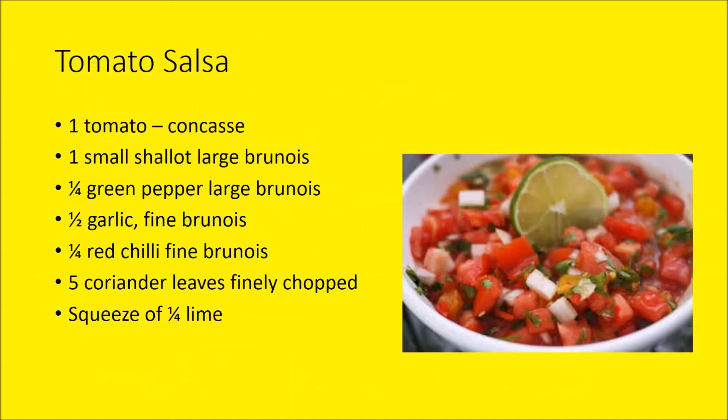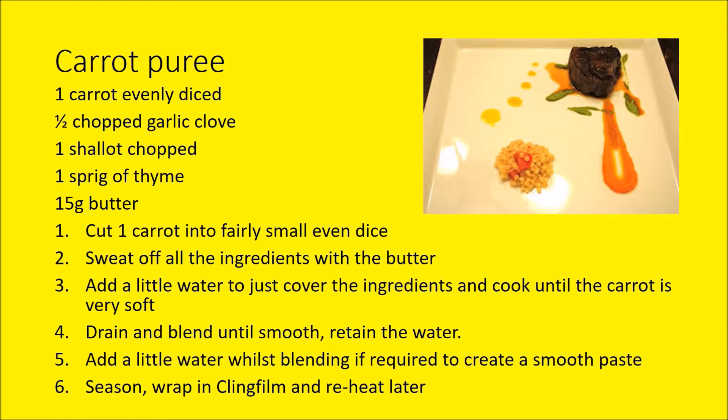For the tomato salsa and tomato concassé: remove the stalk from the tomato, remove the core with a paring knife, and on the opposite side make a cross in the skin. Put the tomato into boiling salted water for about 15 to 18 seconds, remove it, and place straight into ice-cold water — the skin should start to peel off. Once cool enough to handle, cut the tomato into four, remove all the pips and seeds, and dice the tomato flesh into brunoise. Add this to brunoise shallot, peppers, garlic, red chilli, coriander, and lime juice for a nice fresh salsa — a bit of mint works well too.